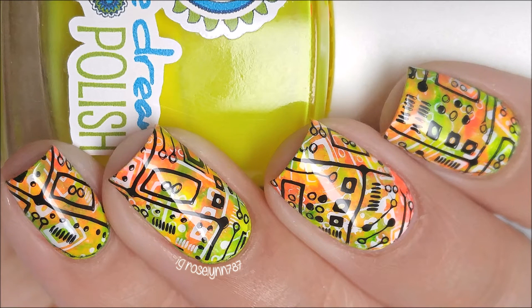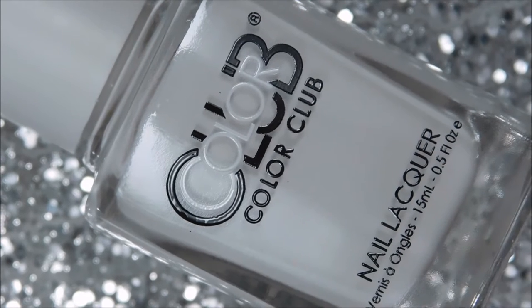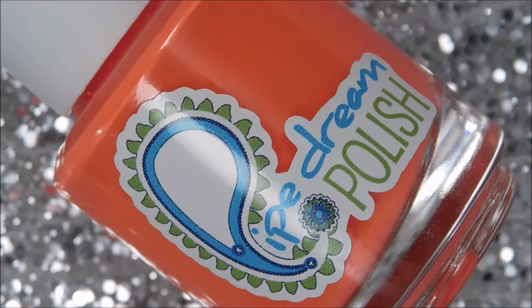Hi guys, it's Rose and today I am back with the Bessie Twin Nail Challenge. It's been a few weeks, and even though I did the other two manis I never got around to posting them, but I will be redoing them shortly. In the meantime, this is what my pick for week six looks like, so let's go ahead and get started.